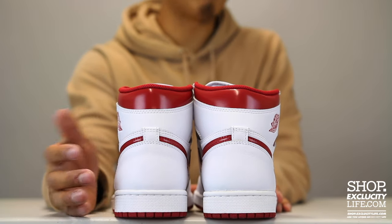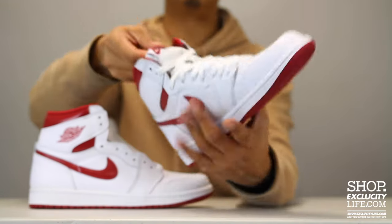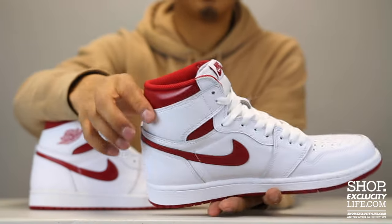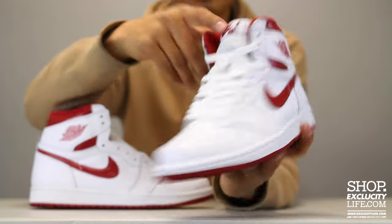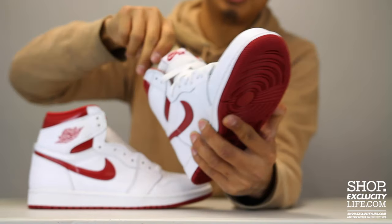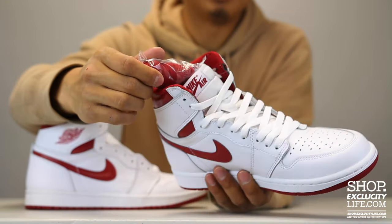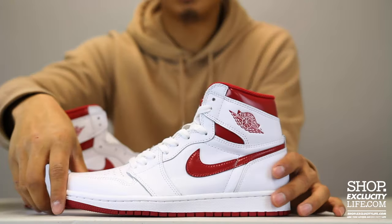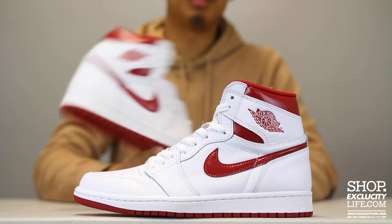Since it is the OG Air Jordan 1, you don't have the Nike Air branding or the Jumpman branding on the heel, but you do have Nike Air at the top right here on the classic textile tongue. The Jordan 1s have the Wings logo right around the collar. The shoes come with white laces, and you also have a second option — a red pair — in case you want to switch it up. I think I like the white laces a lot more, but let me know what you guys think.